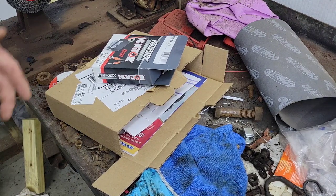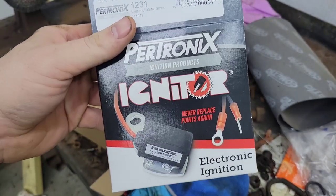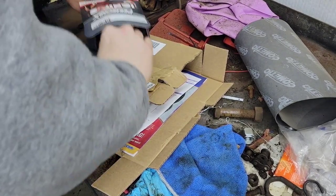We're back in the garage and today my electronic ignition came for my Ford tractor. The intake manifold is completely off so you'll have a clear view of the distributor and how this is done. Here's what it is — Pertronics electronic ignition for a Ford three cylinder, which is what we're working with here.